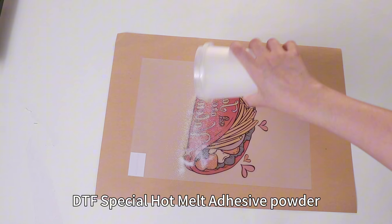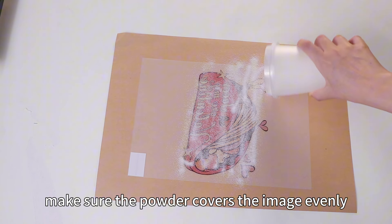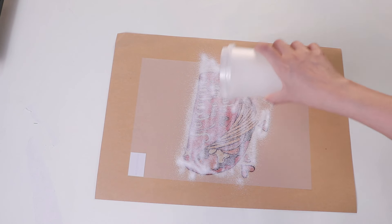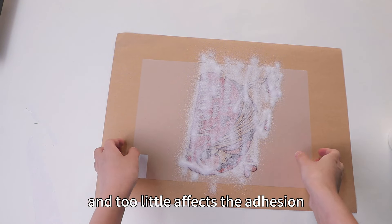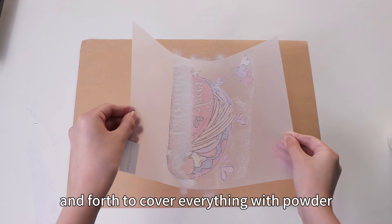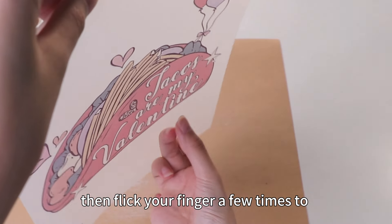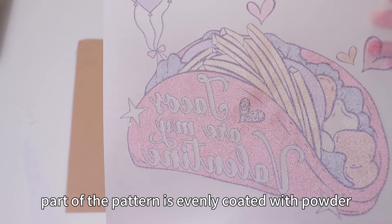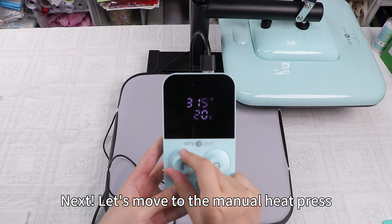We need to sprinkle the DTF special hot melt adhesive powder onto the wet ink. Make sure the powder covers the image evenly so the transfer effect is smooth and lasts a long time. Don't use too much or too little — too much makes the transfer heavy and too little affects the adhesion. Shake it back and forth to cover everything, then flick your finger a few times to get rid of the excess. You can see that every part of the pattern is evenly coated with powder.